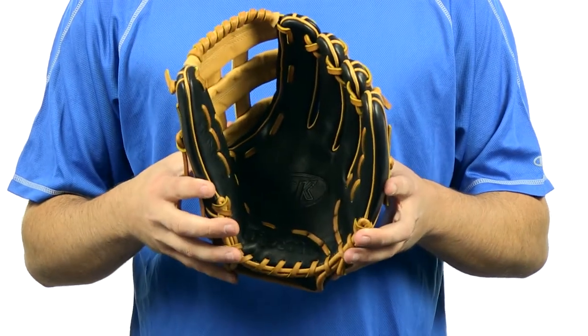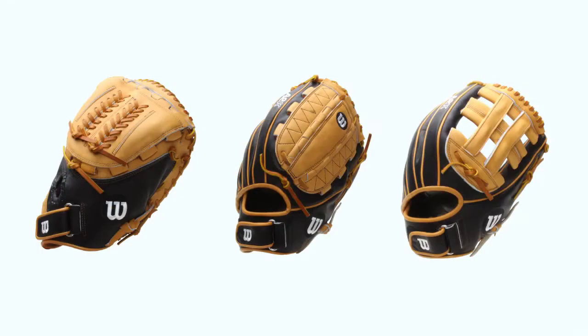The A2K Fast Pitch Series comes in a variety of sizes and web patterns to meet the demands of every position in fast pitch softball. These gloves are going to come with a 100-day money back guarantee and, of course, as always, free shipping. You can get yours today at JustBallGloves.com — we'll see you on the field.